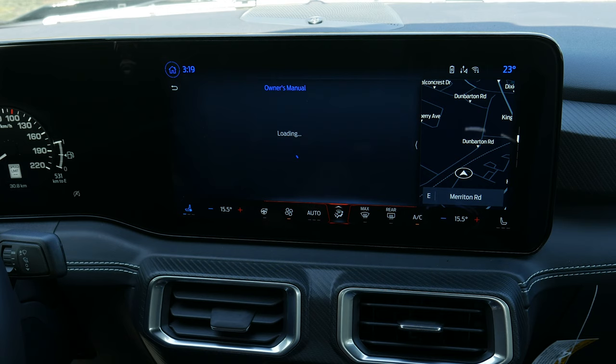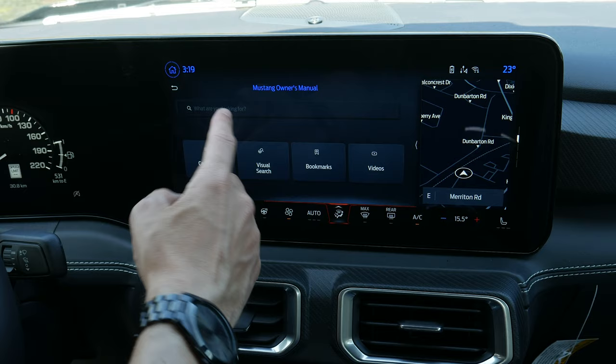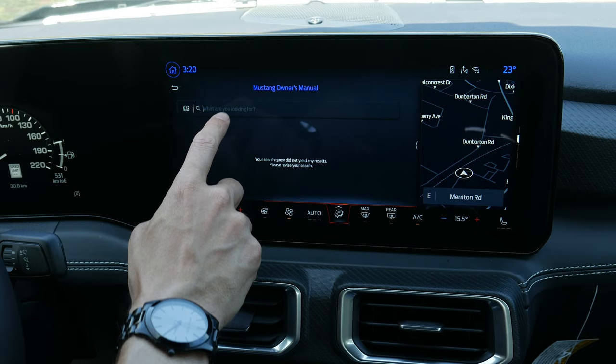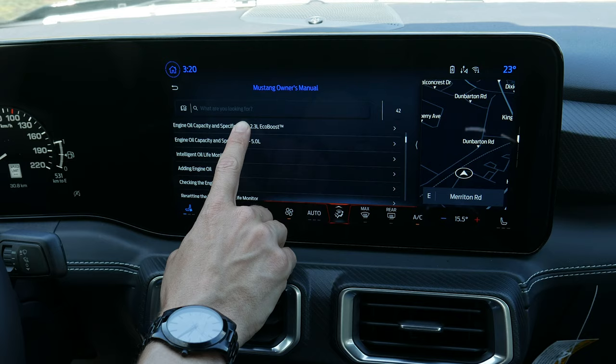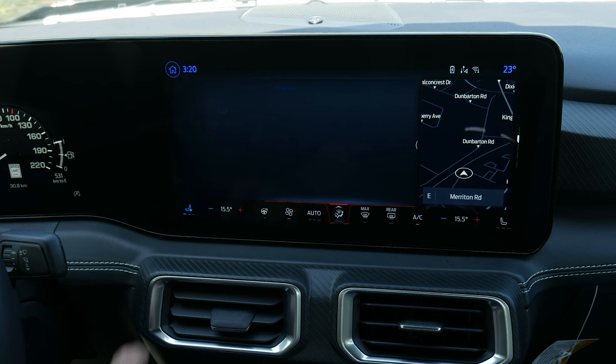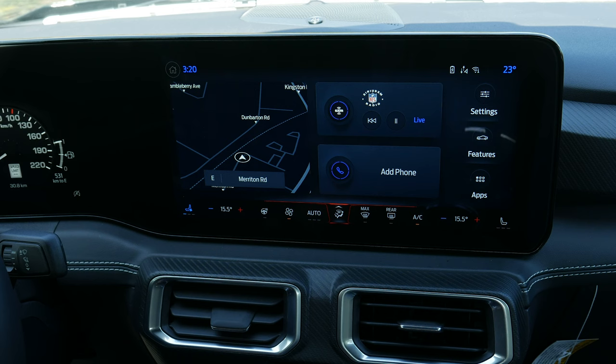There's also a fully digital owner's manual built into the screen, which is really useful — if you get warning messages in the cluster screen or don't know when to maintain the vehicle, you can search here. For example, searching 'oil' brings up everything you need to know about the intelligent oil life monitor — resetting, filling, etc. That's everything you need to know about the Sync 4 media screen inside of the Ford Mustang.